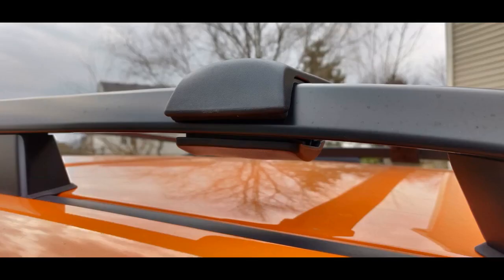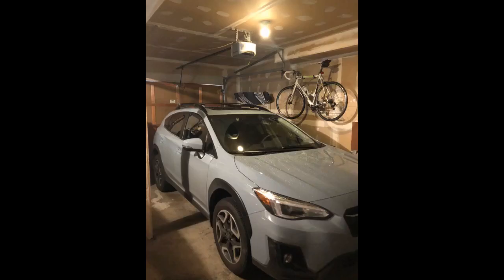Just picked up a slightly used 2018 Impreza 5-door Premium Plus, had factory rails installed. Planned to add crossbars and roof basket. Priced the Yakima and Thule brands — more than I was willing to spend. Then I found these. Very sturdy, look great, aerodynamic. I don't notice any wind noise, and half the price of the dealer.